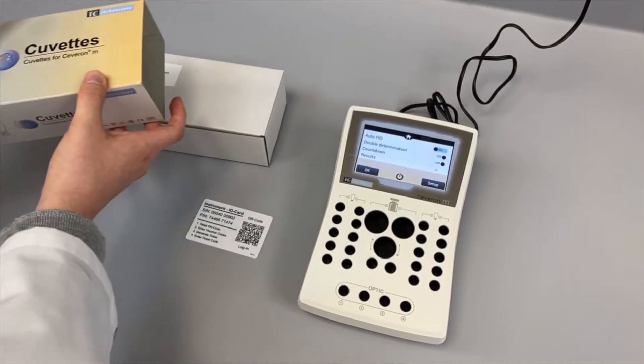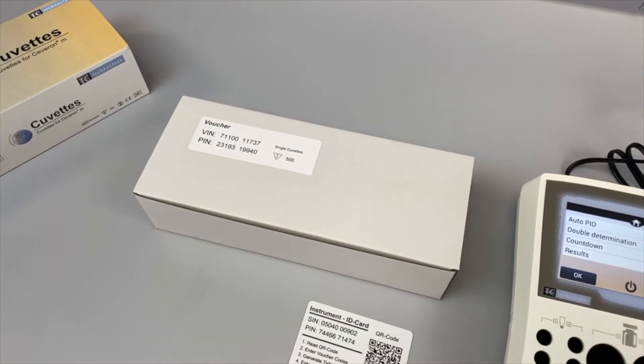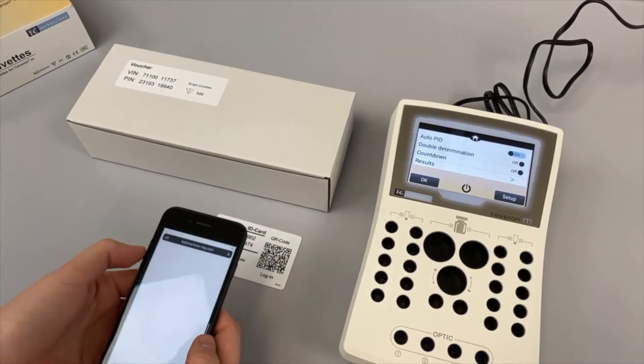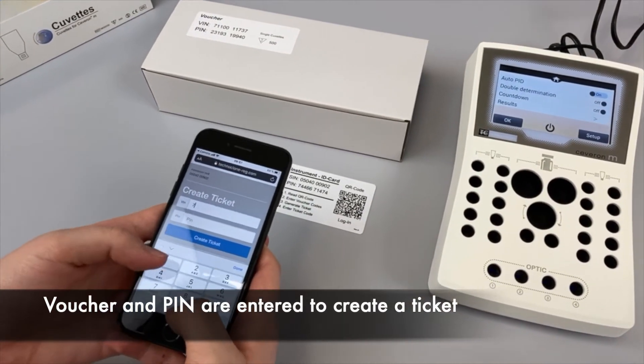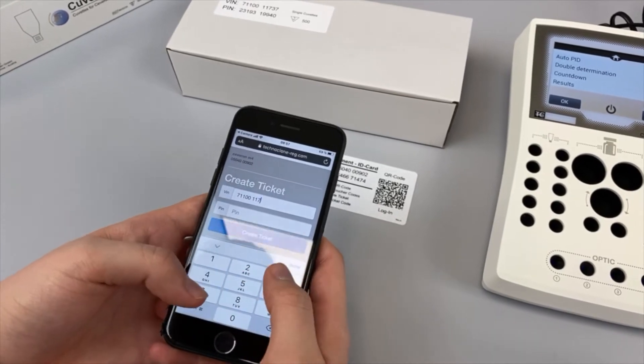On every box of cuvettes, there is an individual PIN and voucher number. You can easily create a ticket by using our ticketing system on Technoglone's registration page. A QR reader available on most smartphones or a hand scanner can be used for more convenience.